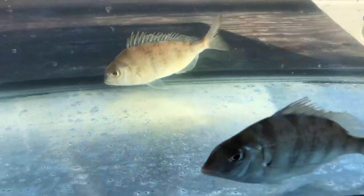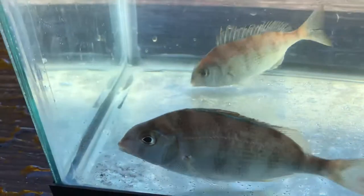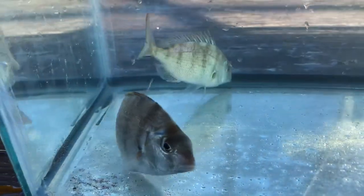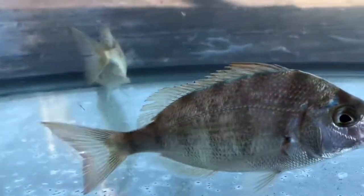One of the vertebrates that we caught today in the trawl net was this porgy, also known as a scup. This is a juvenile scup — it was probably born last year or so.